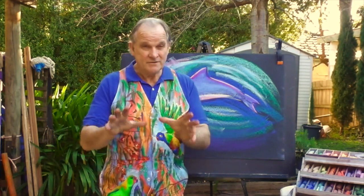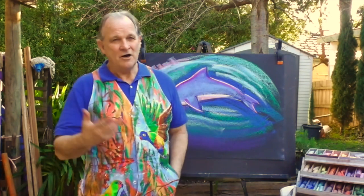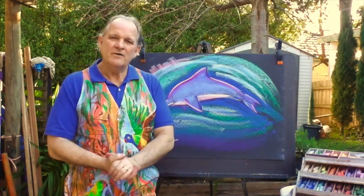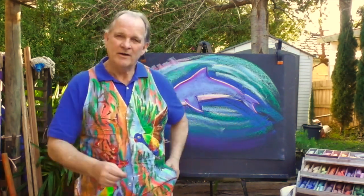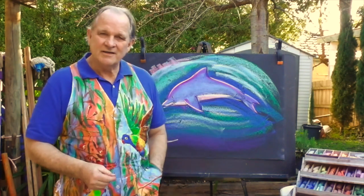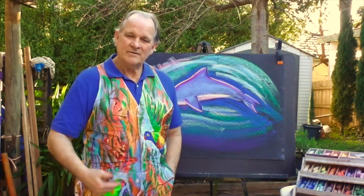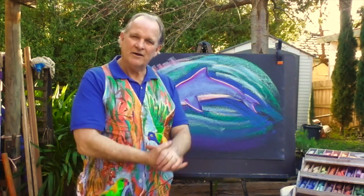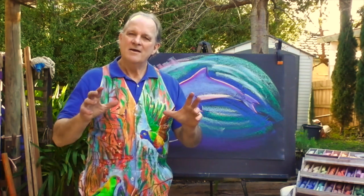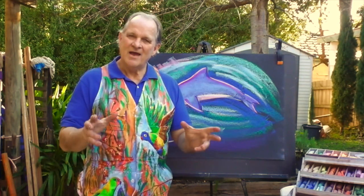Also, flipping it around — in this difficult time we all find ourselves in, why not think of someone you can reach out to and help in a small way? It could be a word, a listening ear, writing a little note — there are many different ways to let others know that we're there for them and that we can touch their lives in a positive way. Thank you very much and have a colorful day.